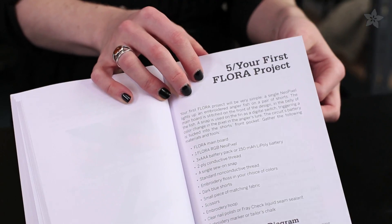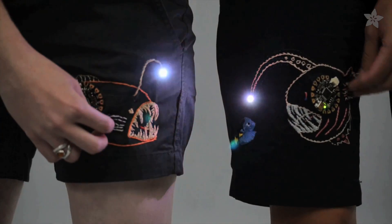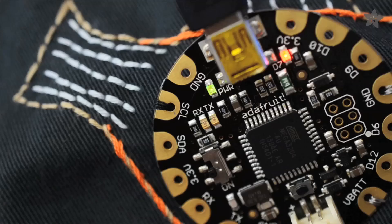Once you've learned the basics, it's time for your first project. The beginner embroidery project has you changing the color of a single NeoPixel using a switch made from conductive thread and a sewable snap, learning basic coding for digital inputs along the way.